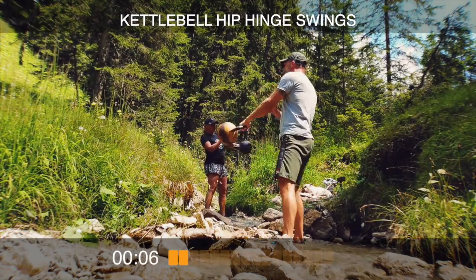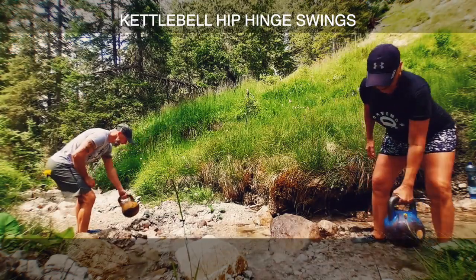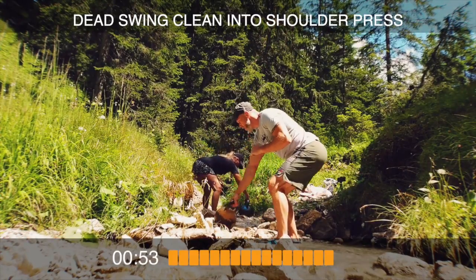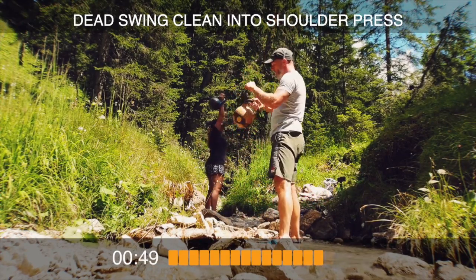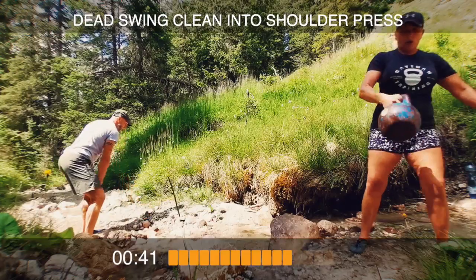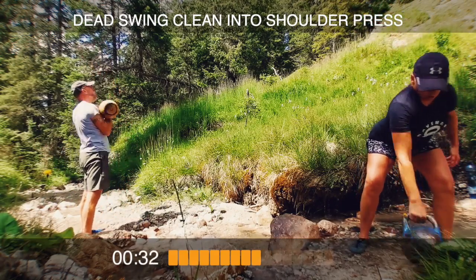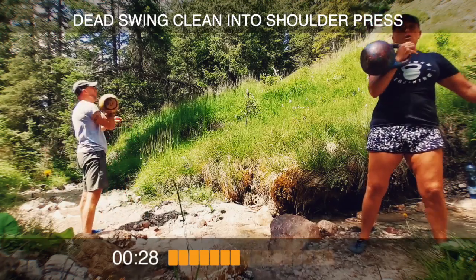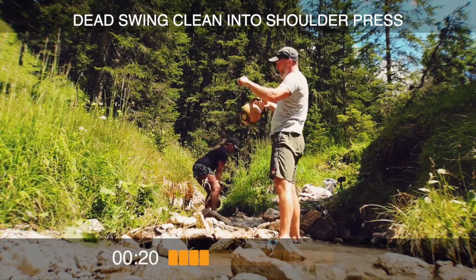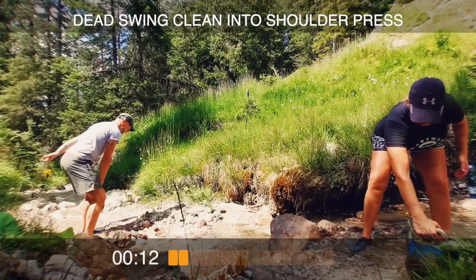10 seconds and then you put the bell down, and then it's dead swing clean and press. 3, 2, 1 — go! Clean, press — go Anna! Weight comes back to the ground every time, same way it came up. Pull it back nice and deep between the legs with a clean. 20 seconds, 15.